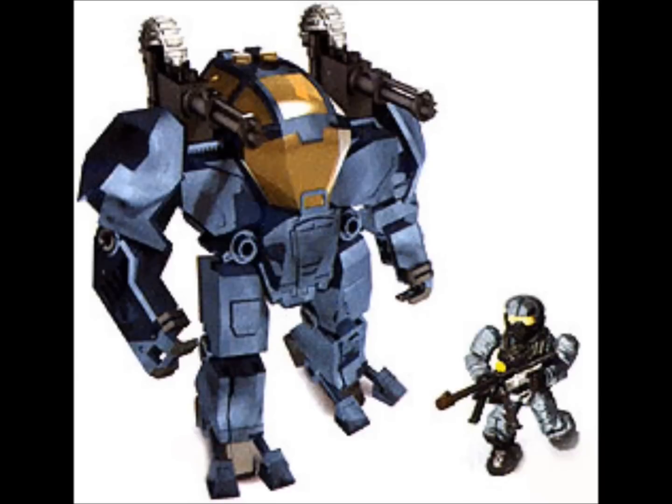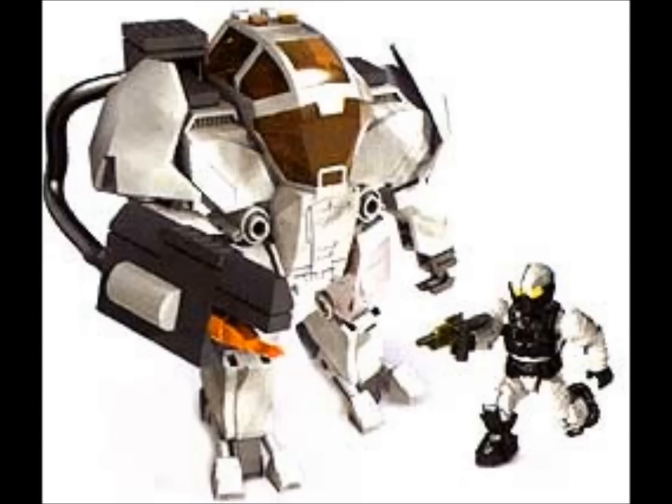And we have the Stealth Cyclops, or the Covertops Cyclops. This has two machine guns on the top of it and comes with a Covertops Marine — very similar to the one in the Toys R Us exclusive. And we have the Arctic one as well, which seems to have some sort of Flamer or Railgun on the side and comes with an Arctic Marine.